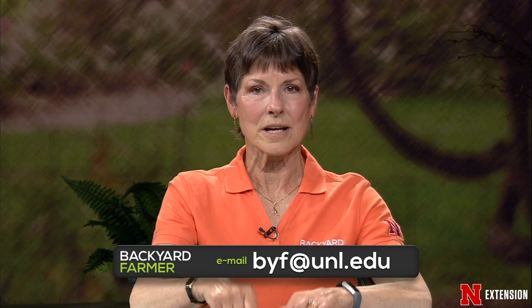Hello again everyone and welcome to Backyard Farmer. I'm Kim Todd and we are so glad you could join us for the next hour of good gardening. We'll be answering those gardening questions. You can submit questions and pictures via email at byf@unl.edu — tell us where you live. Check out Backyard Farmer on Facebook, YouTube, Twitter, and Pinterest.